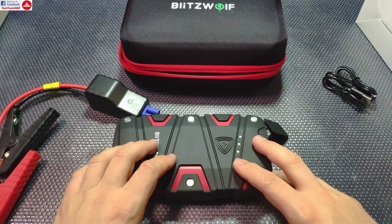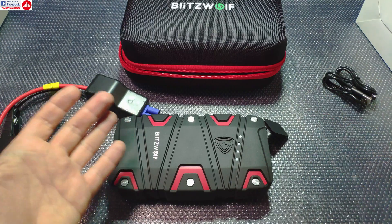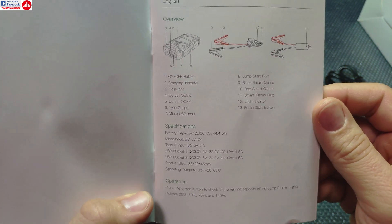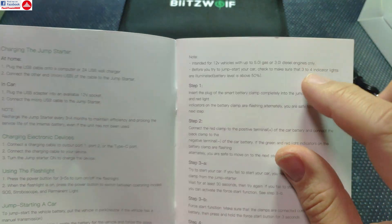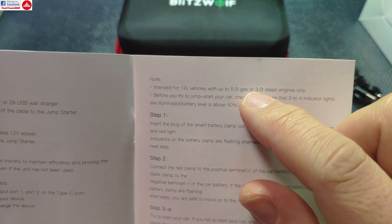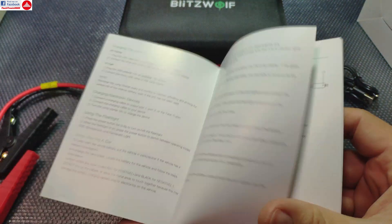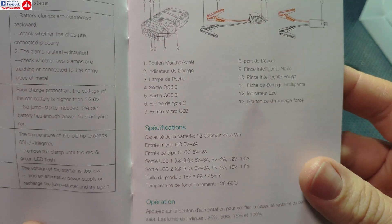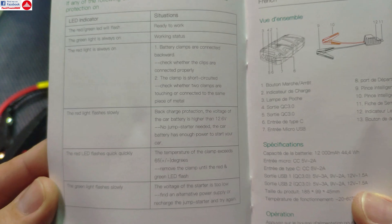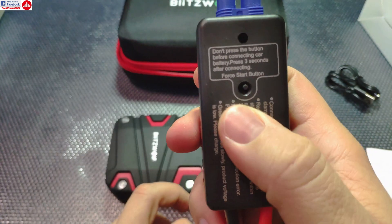Now for the more interesting part: this is rated for 800 amps of discharge current, but that's just a marketing statement — you won't find it anywhere in the manual's specifications list. The manual does include information about the USB ports and the 12-volt system, rated for up to 5-liter gasoline engines and 3-liter diesel engines, but there is no information about the total discharge current possible.